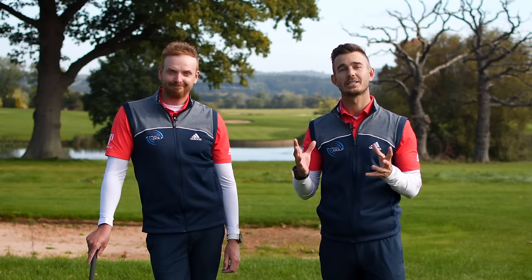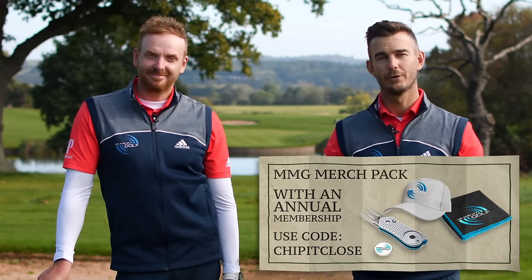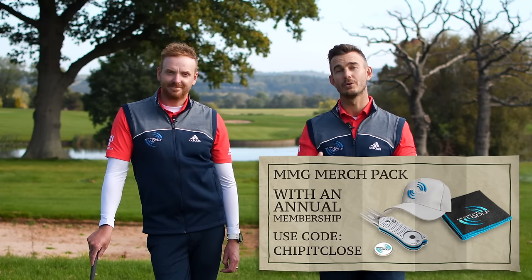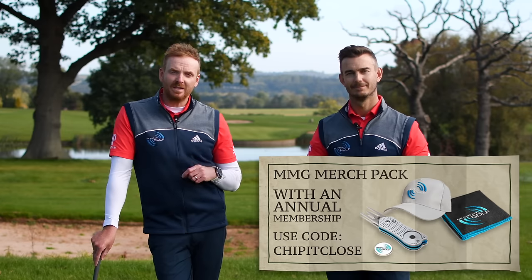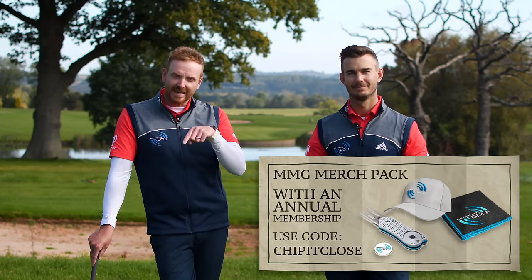If you're enjoying this and want to take part in the rest of the plan, we have a special offer just for you. We're giving away a Me and My Golf merchandise pack — worth over $50 — for everybody who signs up to a Me and My Golf annual membership. With this membership you get access to all of our plans. Use the code CHIPITCLOSE. Entries close Wednesday the 7th of October at 11:59pm — click the link in the description.